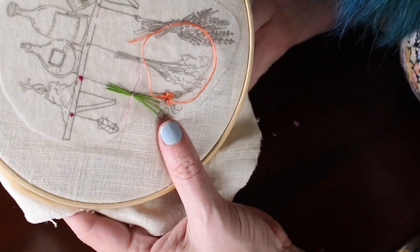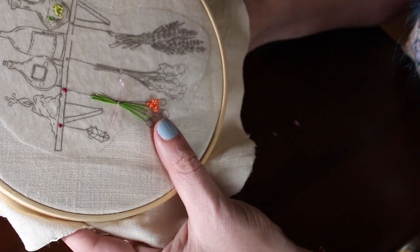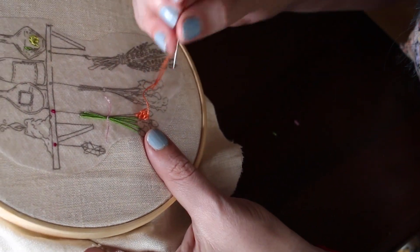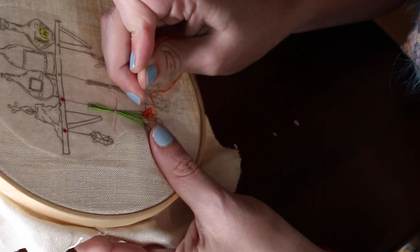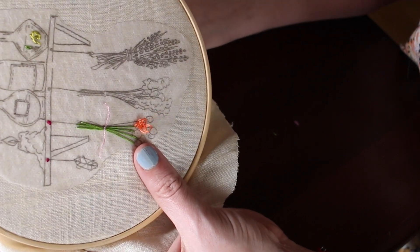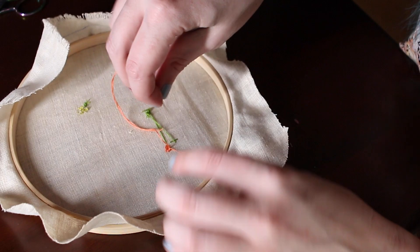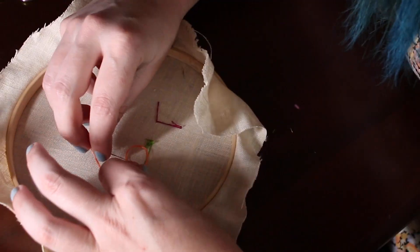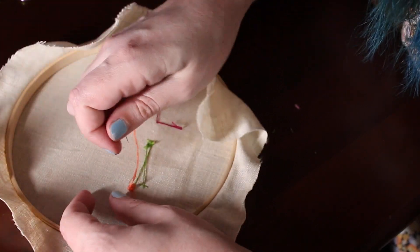I did two strands throughout this entire piece just for consistency. If you wanted to do more strands, that is fine — it'll fill these stitches in faster. And tie this off gently; don't tighten it or you're going to pull your threads down.